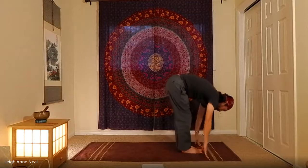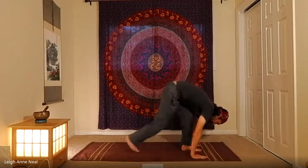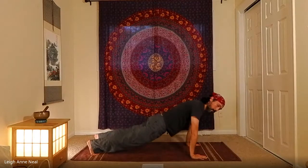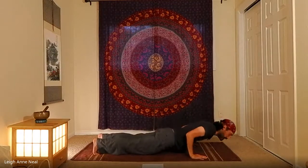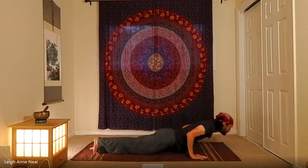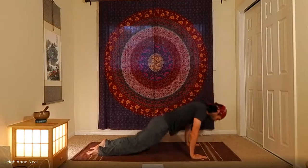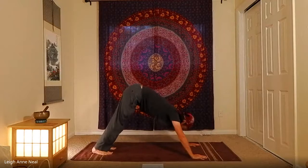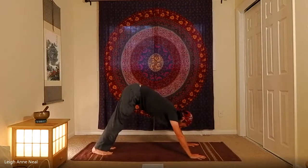Inhale to half lift, exhale to the top of a push-up. Knees up or down is your choice, but maintain the integrity in the arms. Take a deep breath, then exhale halfway down into chaturanga. Inhale for upward dog, or repeat cobra for the backbend, then exhale — either use tabletop or come straight back to downward dog.